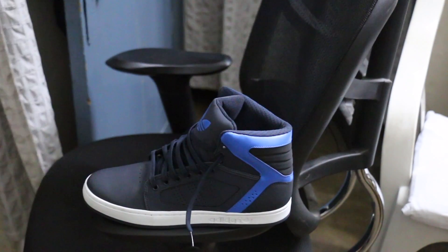Hi everyone, welcome to our video. Today we are going to review these Adidas Originals men's high extension basketball shoes. The colorway is black and blue.